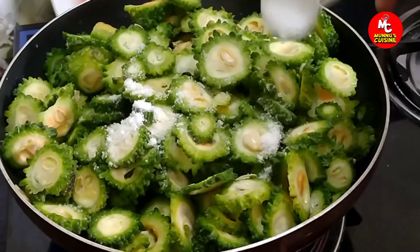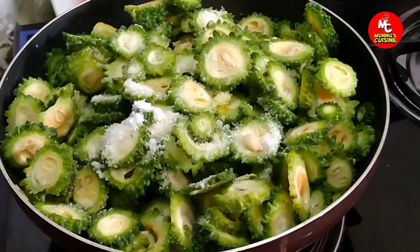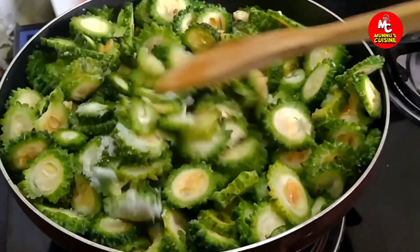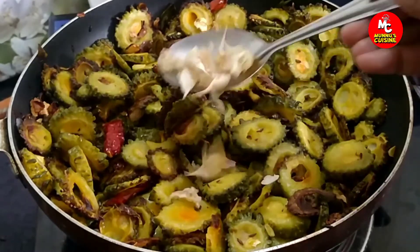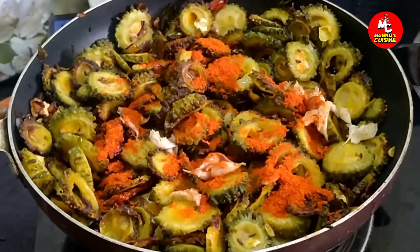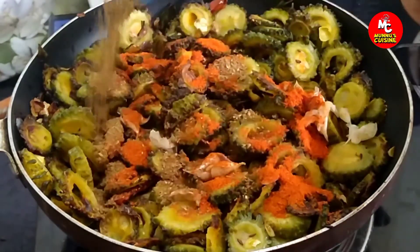Add salt to the oil. Add 1.5 cups of chicken, 1.5 tablespoons of chicken seasoning.